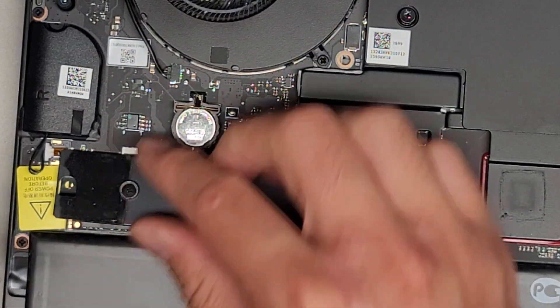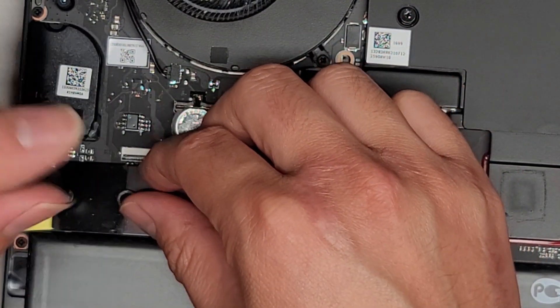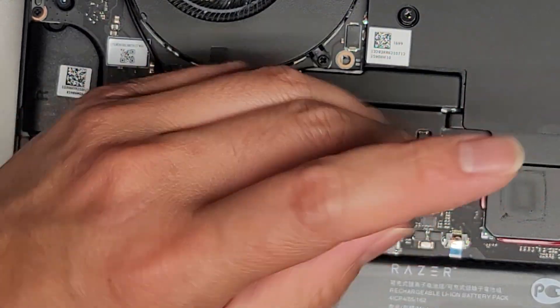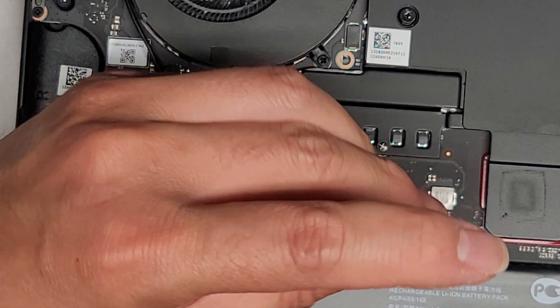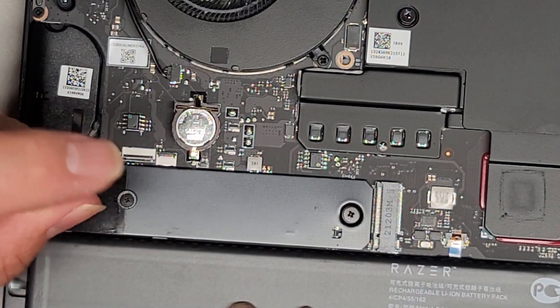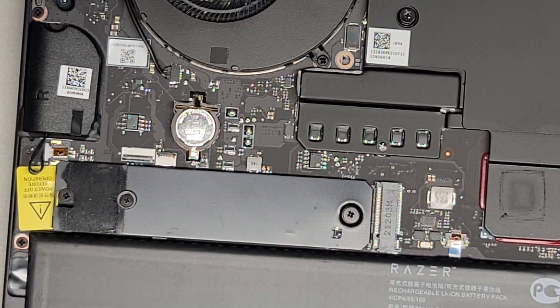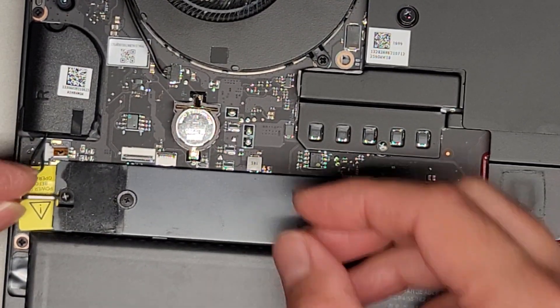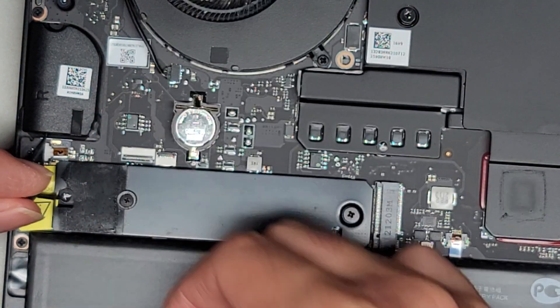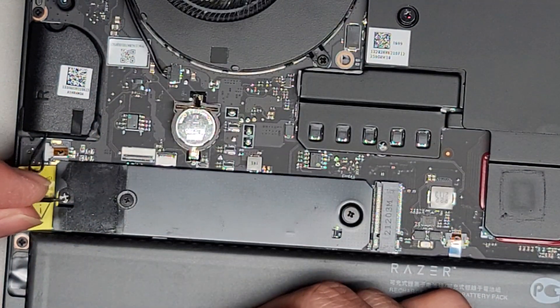It looks like the screw helped it go in. All right, and that's pretty much all there is to it. We're going to go ahead and put this little sticker back on top — not that it does anything, but we'll just put that on.